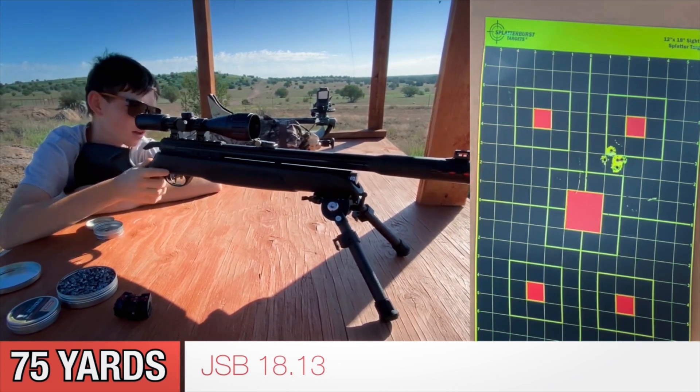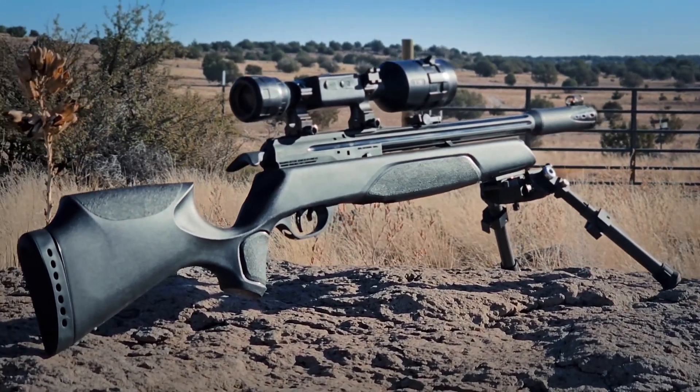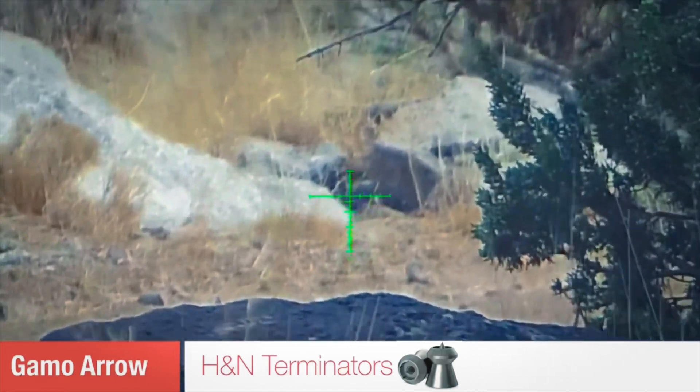I definitely wouldn't call it the ultimate budget PCP if you couldn't hunt with it, and this is honestly one of my favorite guns to get out and do some hunting with. So here's a collection of some of my favorite hunting clips that I've got over the last year.